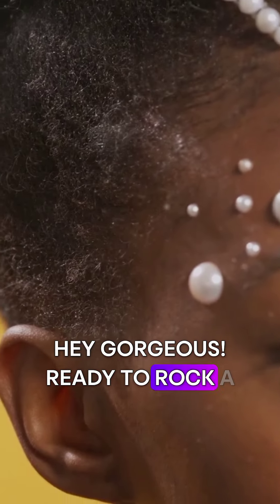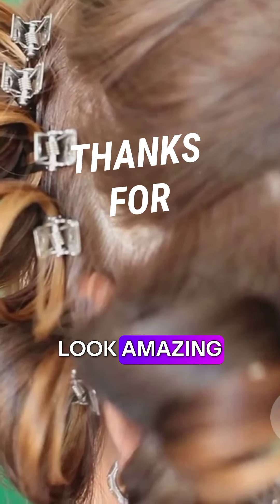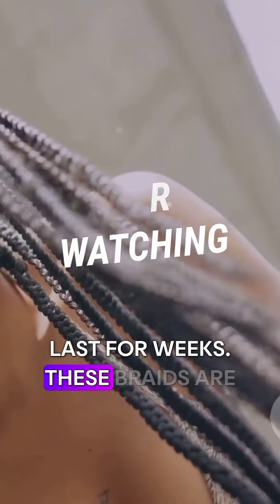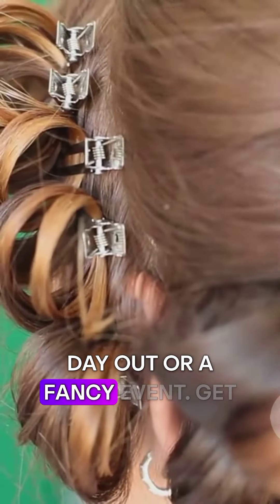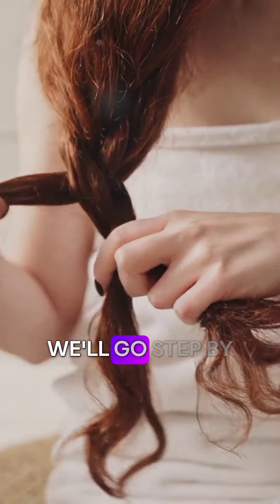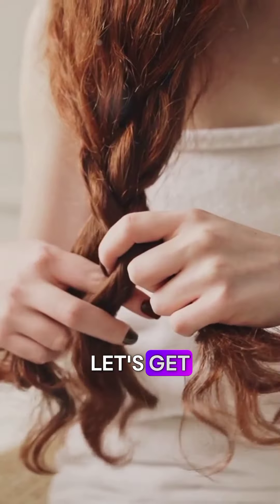Hey gorgeous! Ready to rock a stunning hairstyle? Brazilian braids are your answer — they look amazing on everyone, plus they can last for weeks. These braids are super versatile; you can wear them for a casual day out or a fancy event. Get ready to turn heads! This guide will give you a full breakdown, step by step. Don't worry, it's easier than you think. Let's get started!